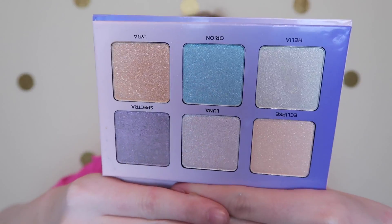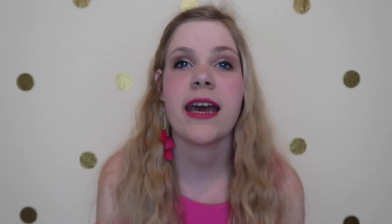When you open the palette this is what it looks like — oh my goodness, it is gorgeous. Today I actually used it to do my eyeshadow and it's like a very subtle look but I like it a lot, and I also used my highlighter out of there.